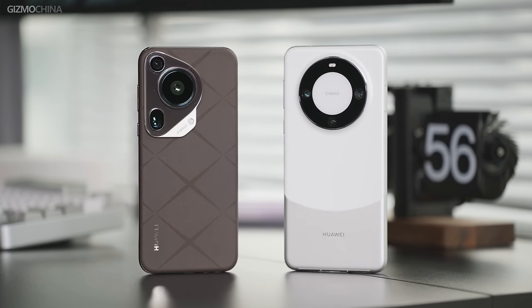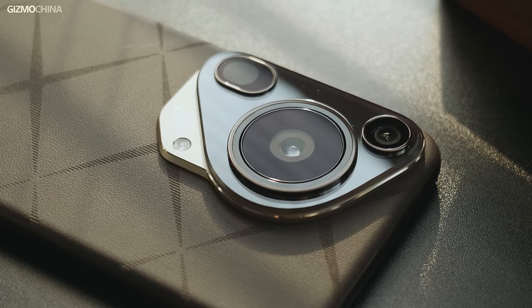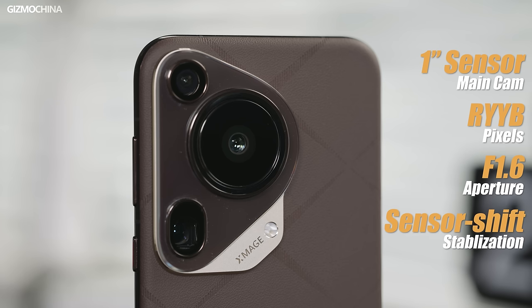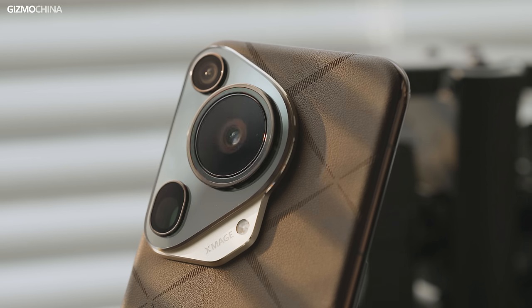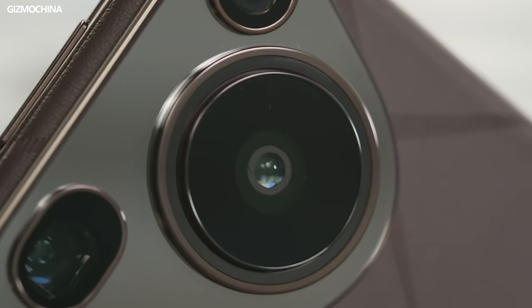Another reason is that this main camera is so big and impressive that it had to be arranged this way. So how awesome is the Pura 70 Ultra's main camera? It features a 1-inch sensor, RYYB color filter, F1.6 aperture, sensor shift stabilization, a retractable lens, and variable aperture — basically a collection of every advanced imaging technology ever used on a smartphone camera. So the Ultra is probably a showcase of Huawei's most advanced imaging technologies. It's important to note that the retractable lens reduces protrusion and improves optical quality, but it is not an optical zoom function.